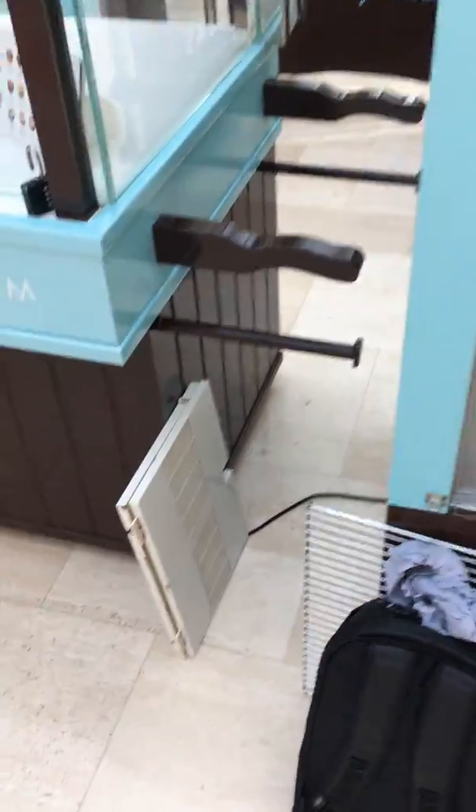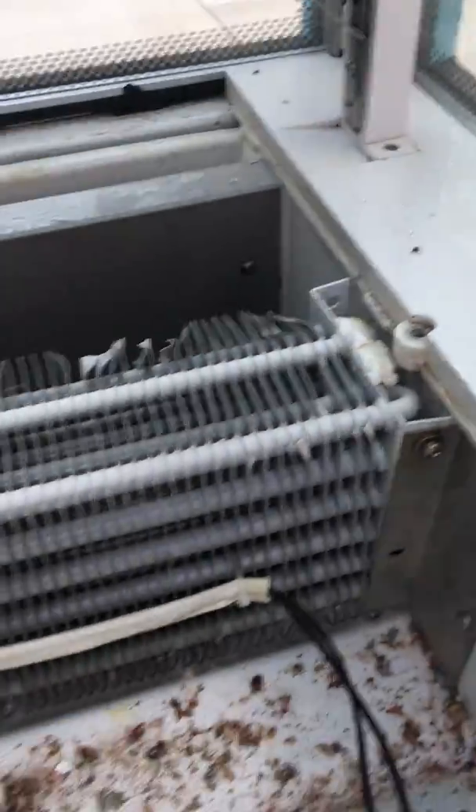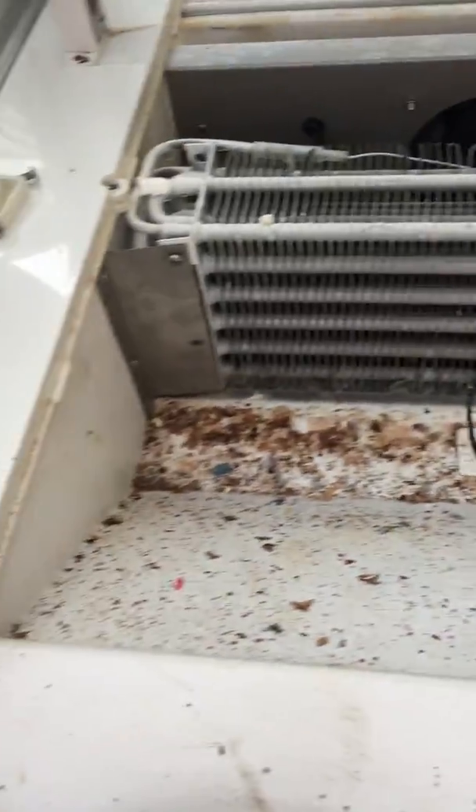So there are two removable panels, which you can see I've removed. They're easily removed by removing the screws at point A and point B there. Then the two panels come off and they expose this area.